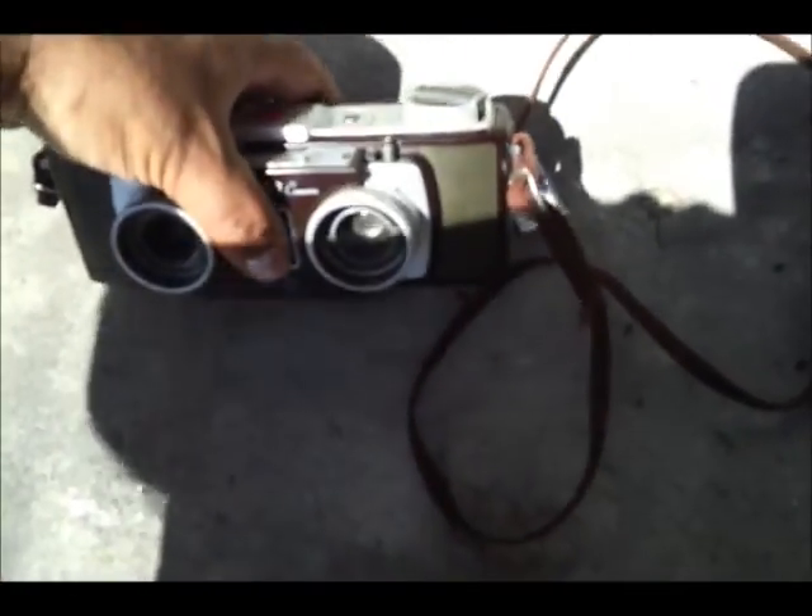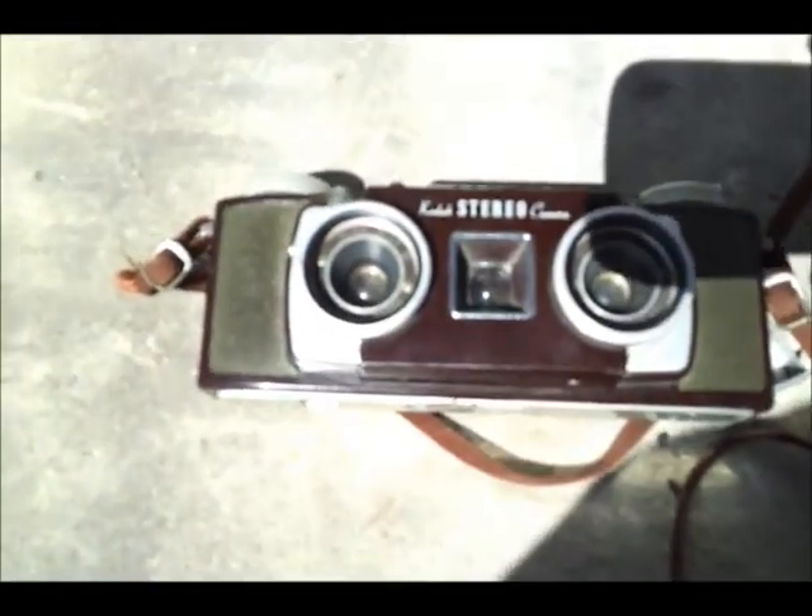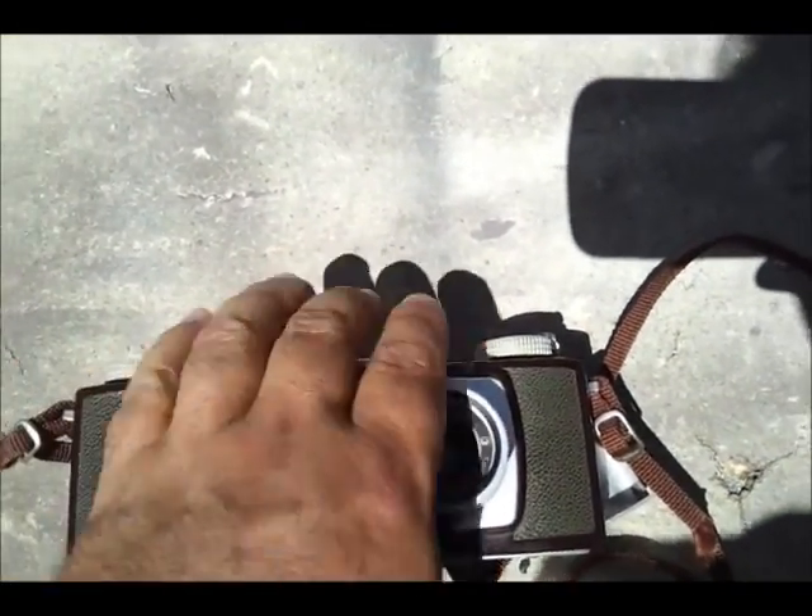Let me go ahead and look through the viewfinder in a little bit. Unfortunately if I try to do it out here it'll overexpose. Doesn't look very good outside here, so I'm going to go inside and take a picture of a picture and let you see what the viewfinder looks like.